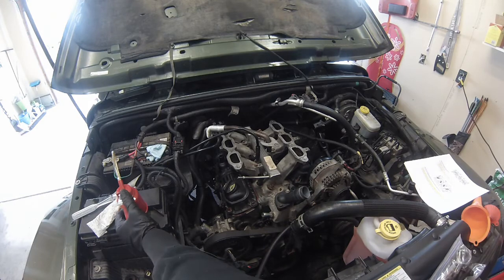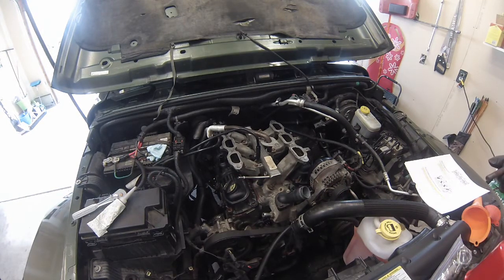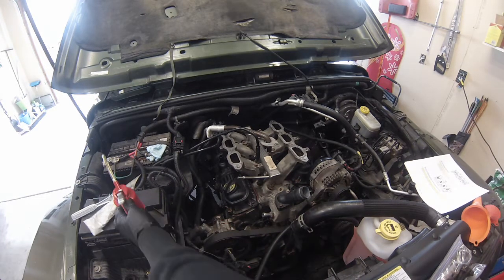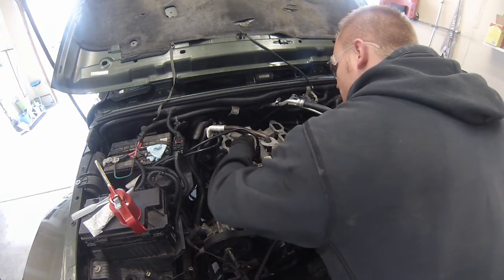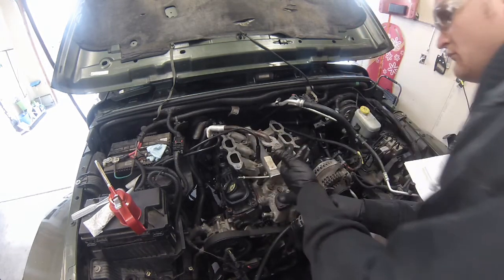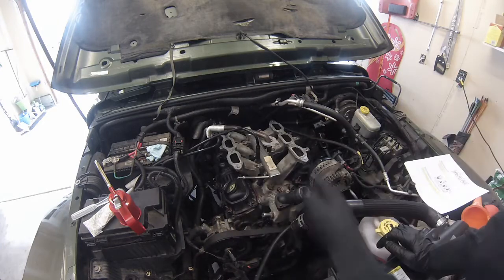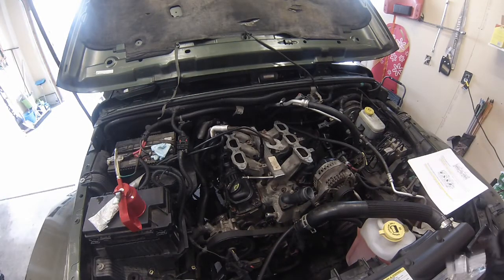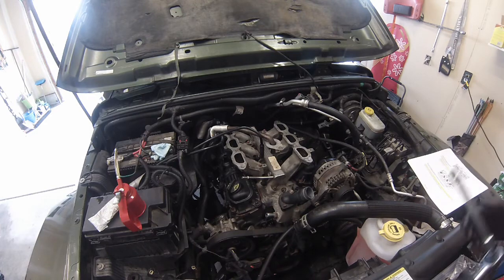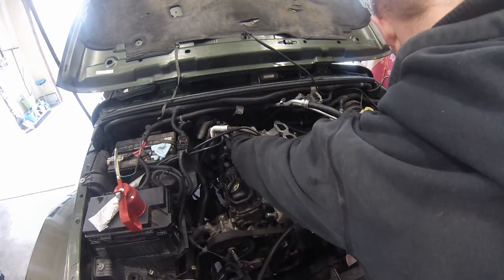We're going to get all of these started loosely before we actually start tightening any of them. We're just going to put all the bolts in — there's eight of them, four that go in this direction, four that go in that direction. Okay, we've got all of them to 10 inch pounds, or basically finger tight. Next we're going to torque all of them to 200 inch pounds, and then redo it to 200 inch pounds. First up we have this guy down in there — I access that from this side.